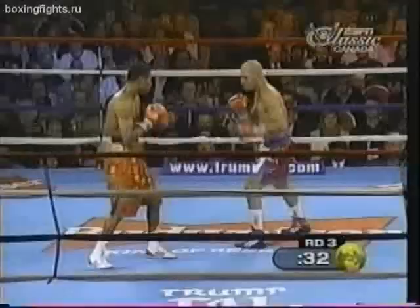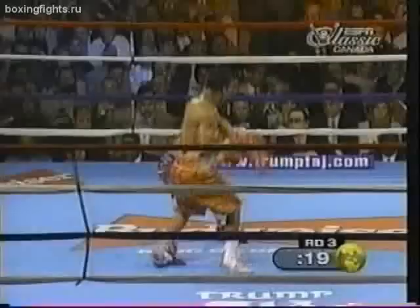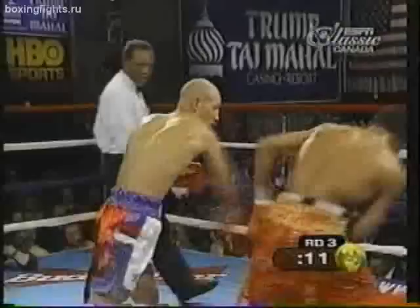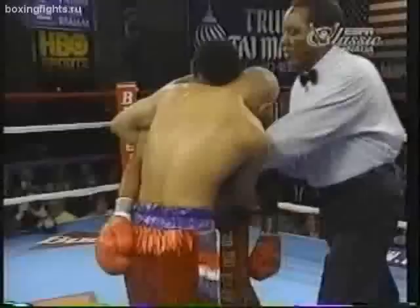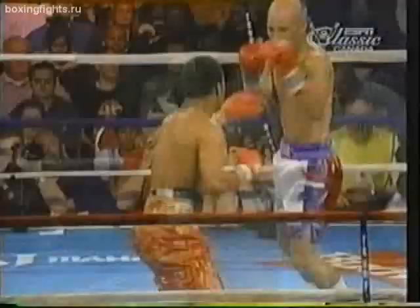Molina has the power — 30 knockouts in 45 wins. Mosley blocks a Molina right hand and comes back. Mosley slips, then lands a left hook on Molina. Molina tries to come on — good body shot by Shane Mosley; it's been tough for Molina to track him down. Good round for Mosley, with some great work in the third: a nice right hand behind the jab, a second right hand, then he turns and lands a third.